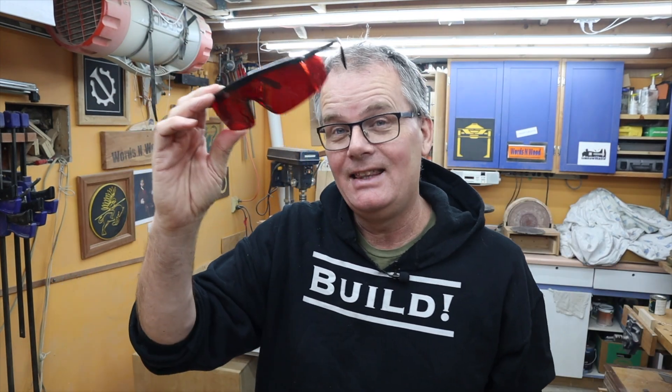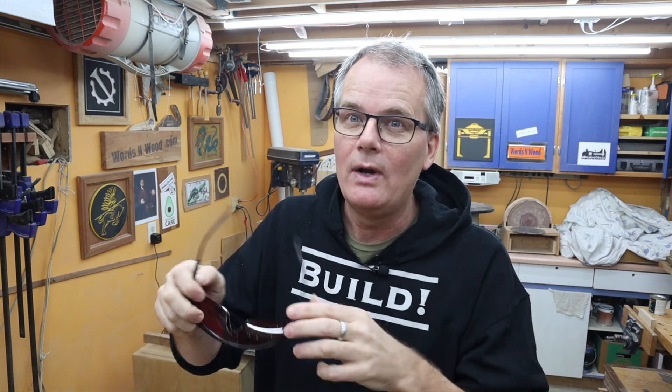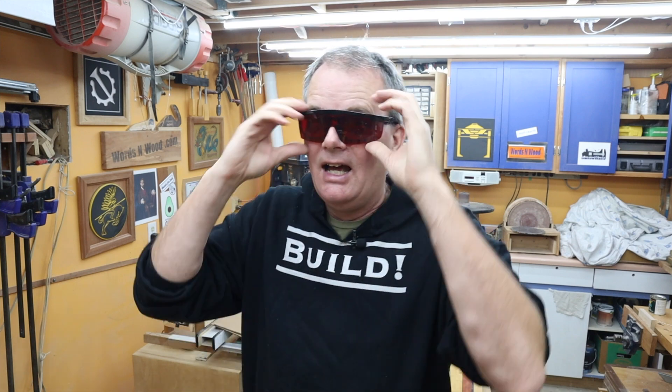The first thing I've learned is that I hate these glasses. You need to use safety glasses because it's a laser — you don't want to damage your vision — but I wear glasses and these need to fit over my glasses, and I find there's just this reflection in between. You've got to do it, but it's annoying.